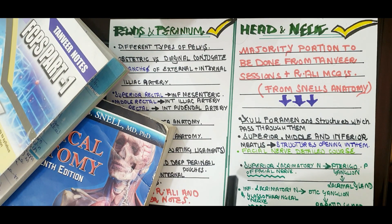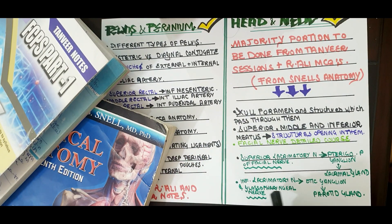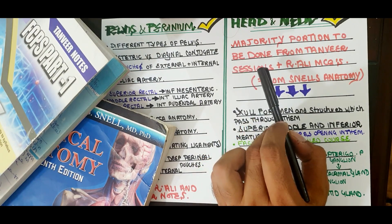Lastly, two important concepts to remember: the superior salivatory nucleus — which is the nucleus of the facial nerve — that relays in the pterygopalatine ganglion and finally innervates the lacrimal gland, leading to tearing. And the inferior salivatory nucleus — which is the nucleus of the glossopharyngeal nerve — that relays in the otic ganglion with final innervation to the parotid gland. These are the things to cover from Short Snell's Review 13th edition; the rest is from Rabia Ali MCQs and Tanvir Notes.